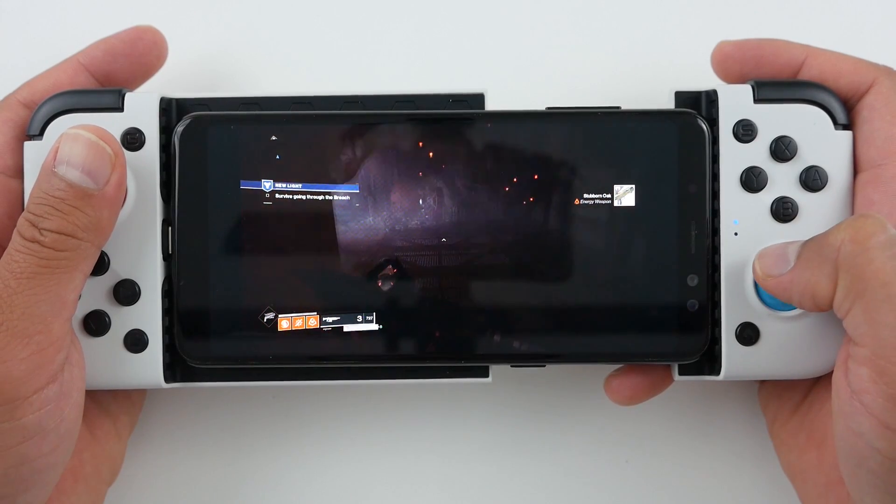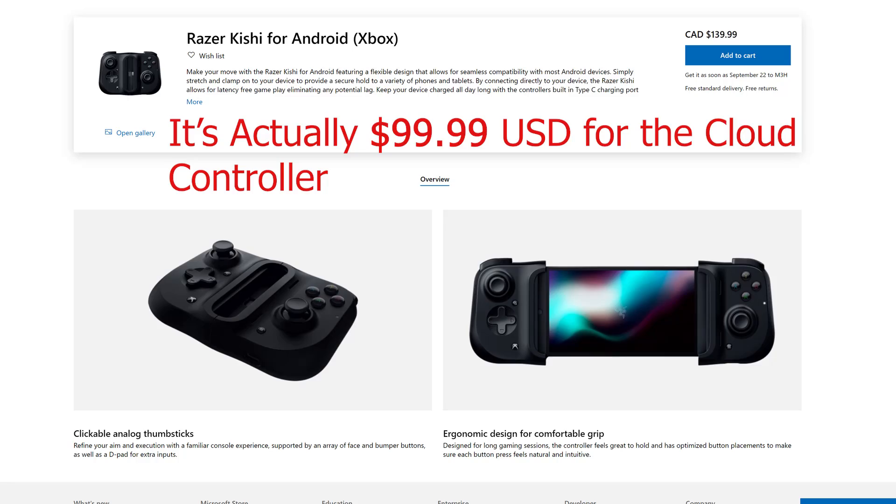There are other options — I think the big one Microsoft is pushing right now is one from Razer. That Razer controller also costs the same as this GameSir, at $79.99 US.